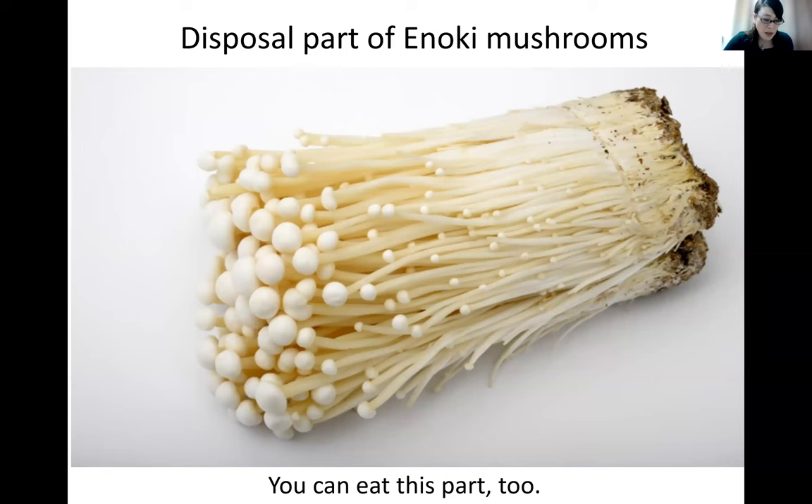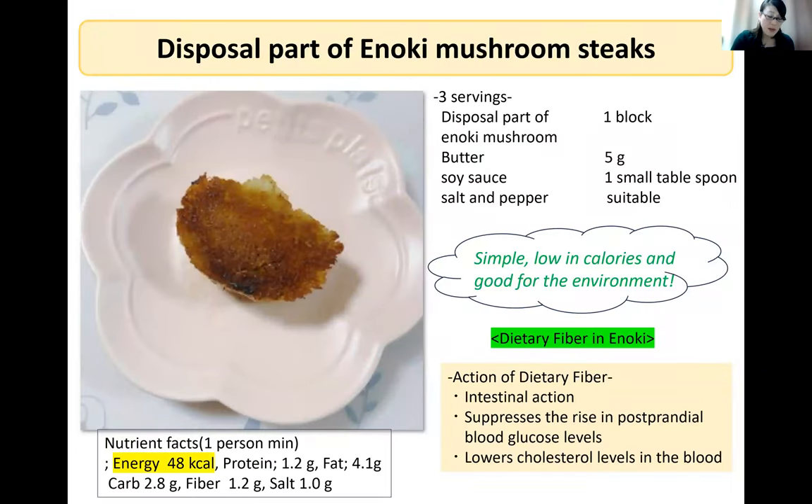We decided to create meals using the discarded part of enoki. Enoki stems are cut off and discarded when eating, but these parts can also be eaten. Cleanse enoki mushroom stems and sauté in butter in a pan, then flavor with soy sauce and a grain of salt and pepper. This dish is simple, low-calorie, and good for the environment. Enoki is healthy because it also contains a lot of fiber.